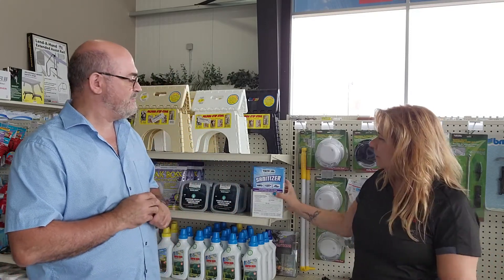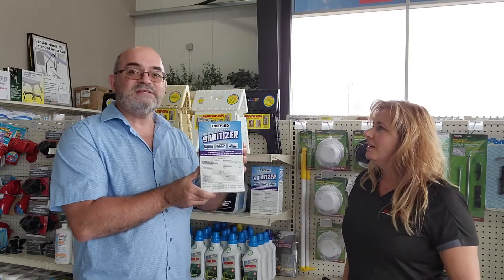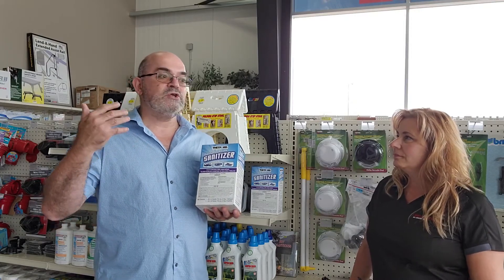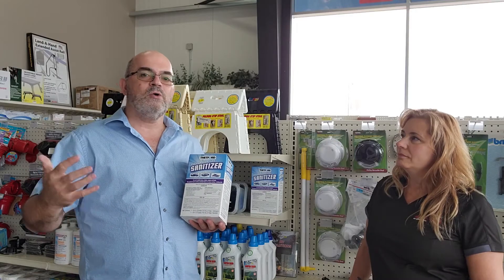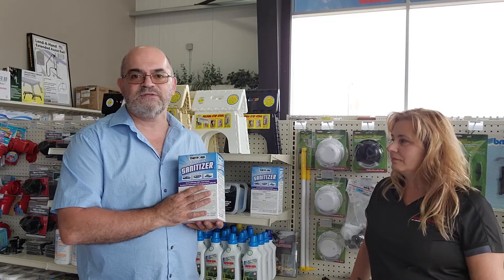Annette recommends the Thetford freshwater tank sanitizer — it's a full system, and it's her personal favorite. If you have an older RV or have been RVing for a while, you may have read in your manual that it says use a spoonful or two of bleach. In the old days bleach was a great sanitizer — products like this Thetford sanitizer didn't exist.